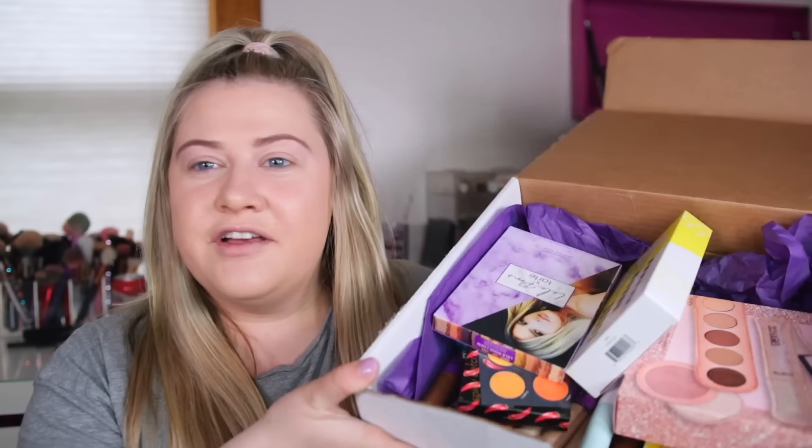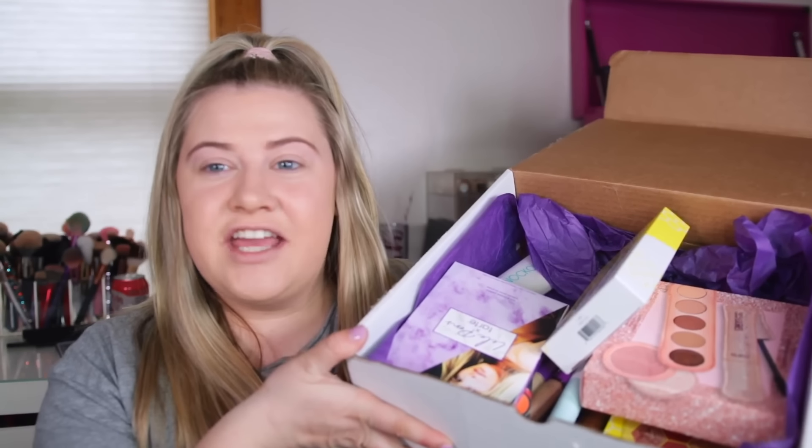Hey guys, welcome back to my channel! Today's video we're gonna do a little get-ready-with-me, testing out some new products from Tarte. I got this box in the mail full of some new goodies from them. They actually have a lot of new launches for 2020 and I feel like not many people have been talking about them, so I wanted to go ahead and dig in here with these products, test them out, and see how they perform.